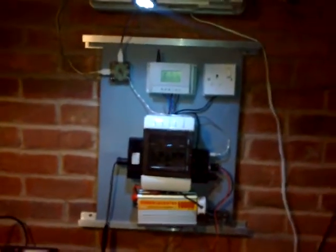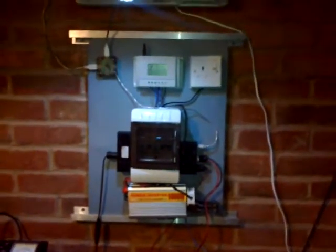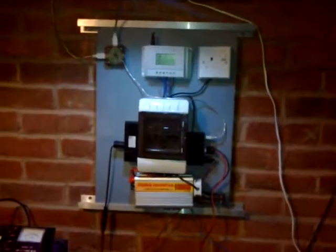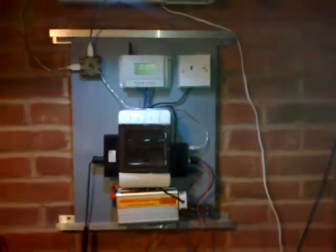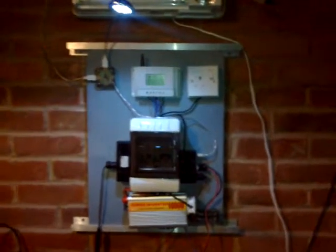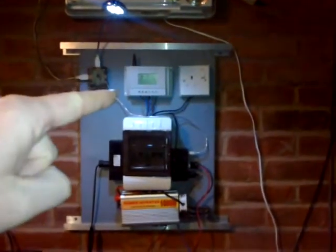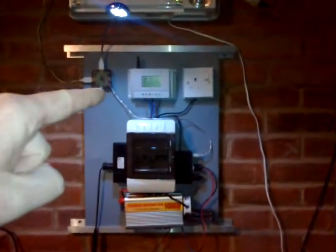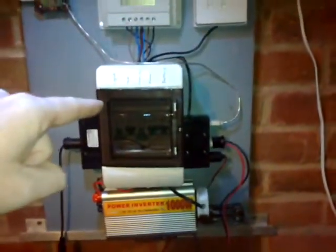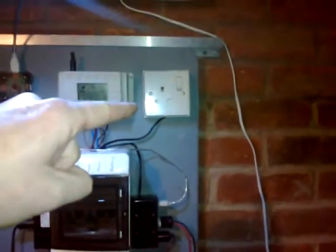Doing a little update on my off-grid shack, my little solar system. A couple of things have changed — I've had this system running a couple of weeks now since I changed the solar charge controller, and I've changed the switch box and added a T40 socket.